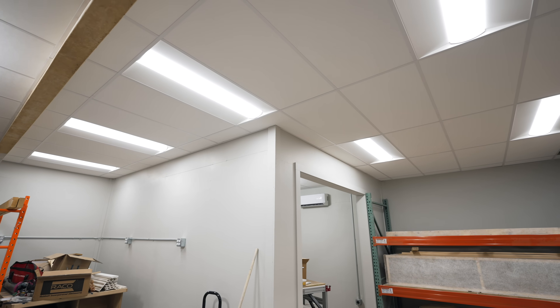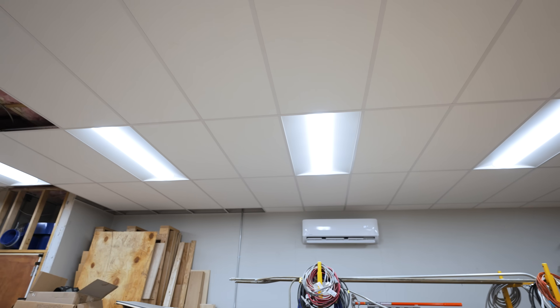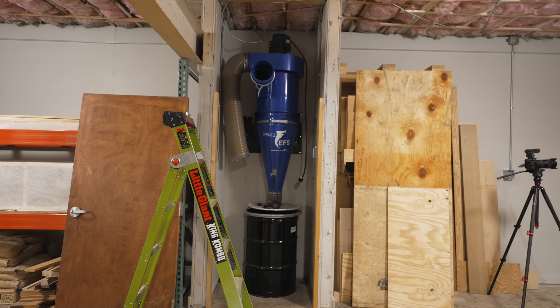The drop ceiling isn't 100% done at this point, but I've covered all the information you'd need to install a drop ceiling yourself. I'm amazed at how much better the shop looks now that this ceiling is in. In the next video I'll cover getting the garage doors installed, some painting, and buttoning up the last things — and then I can start getting tool setup, dust collection, and shop projects done. If you don't want to miss those videos go ahead and subscribe. I have links to all the tools and materials in the video description, including the Armstrong Ceilings grid and tiles and the LED troffer lights from 1000bulbs.com. Thanks for watching and until next week, happy building.